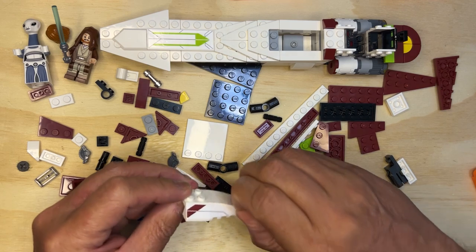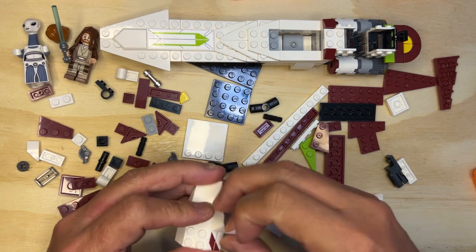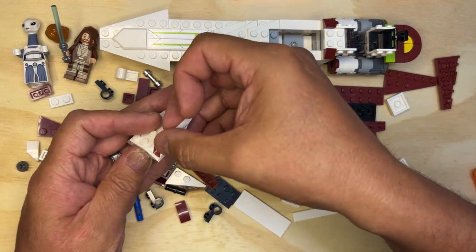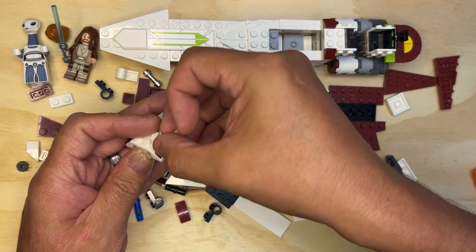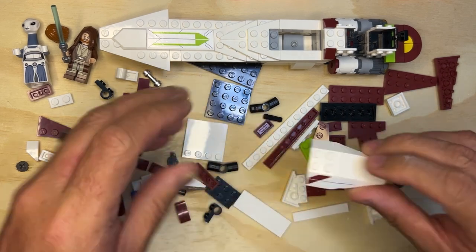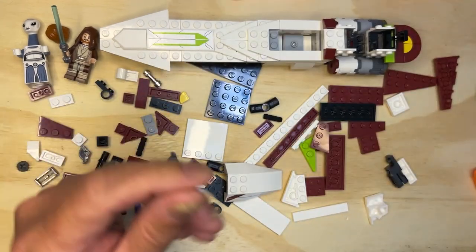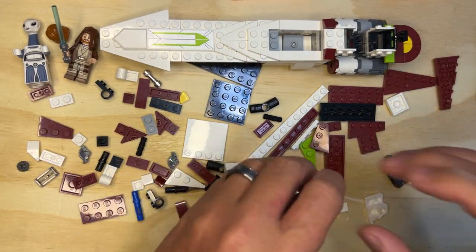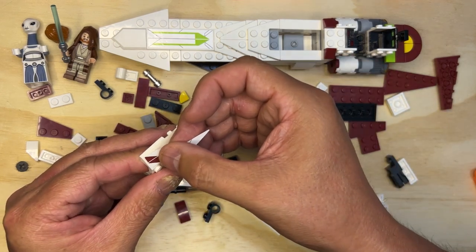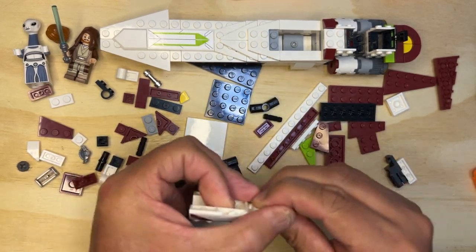It kind of looks a little off, doesn't it? You know what, let's take the time to fix it. There we go, that looks a little better. All right, so then we need sticker number three. I'm gonna do the same thing but on this side, just try to line it up as best as I can in that little area.